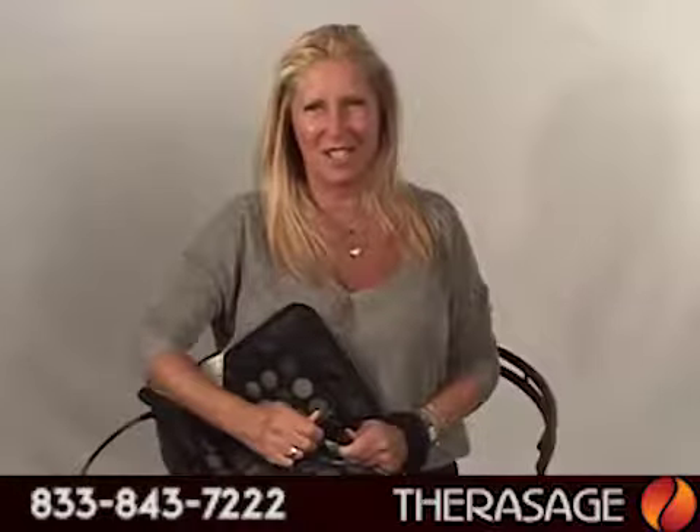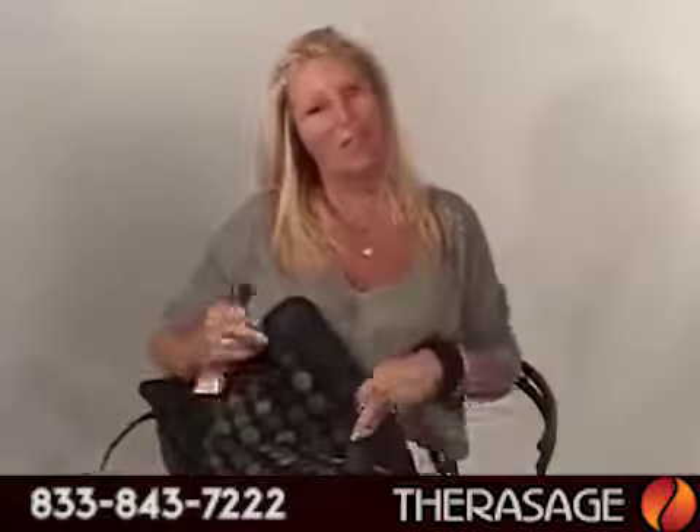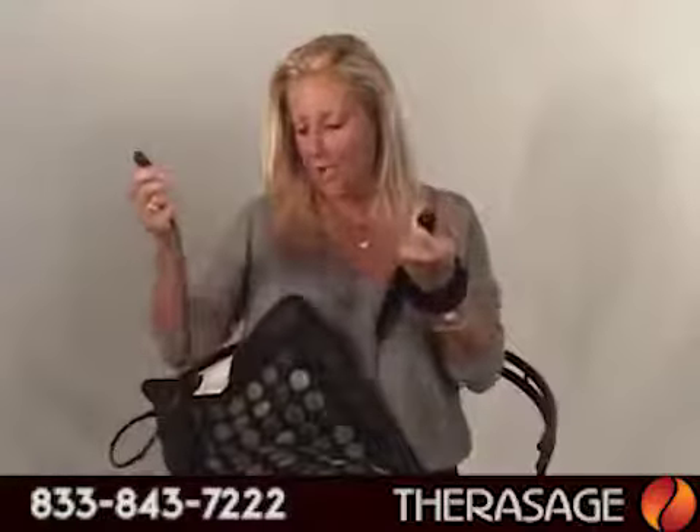Hi, I'm Melody from Therisage and I just wanted to give some simple instructions on how to use your pad once you receive it from us. Obviously, you take it out of the box. You have the control and the pad.